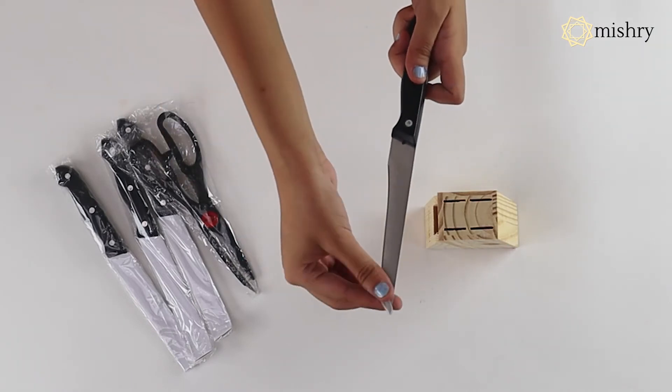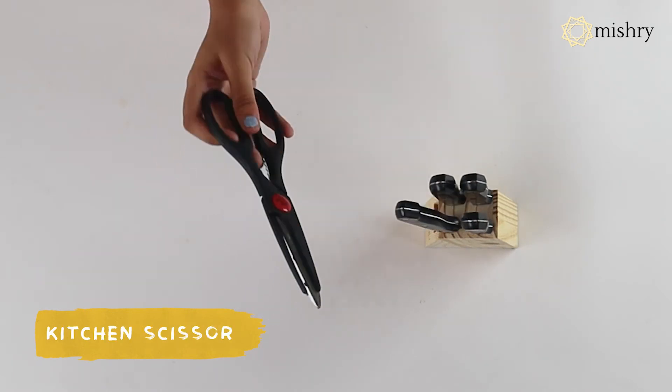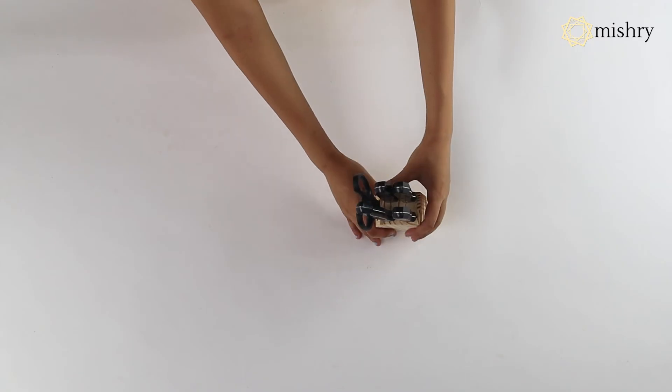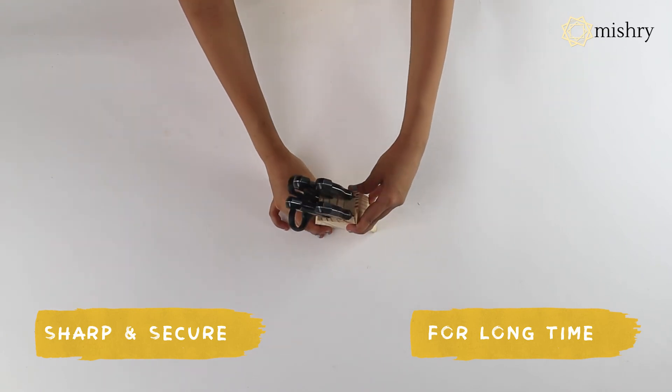The Shears Knives set includes a boner knife, a utility knife, steak knife, paring knife, kitchen scissor, and a wooden stand. The knives are made of stainless steel with riveted handles to provide better grip. The wooden stand keeps the knives and scissors sharp and secure for a really long time.